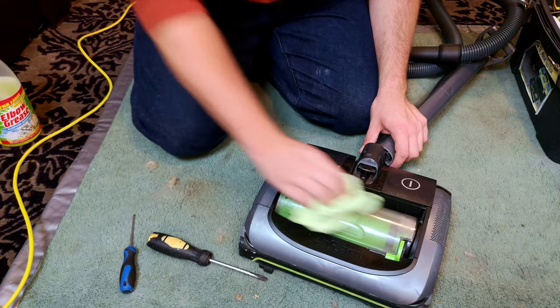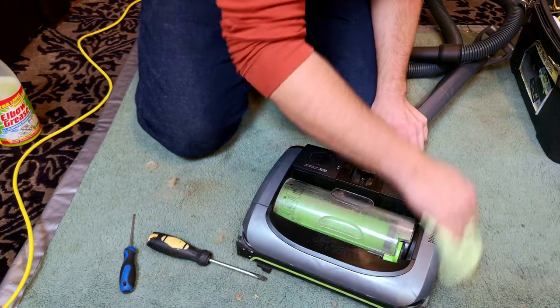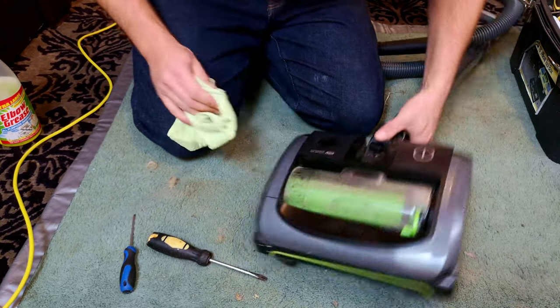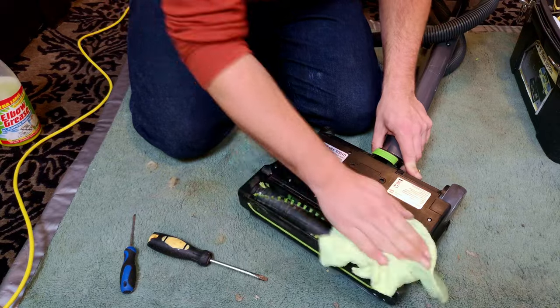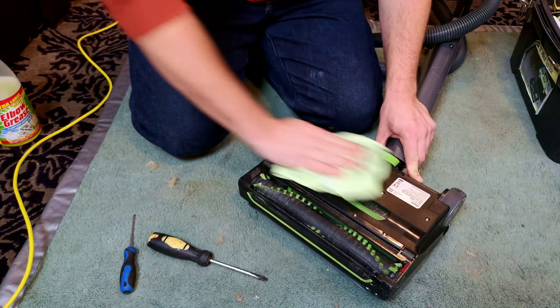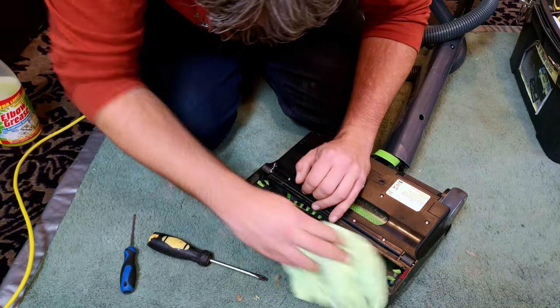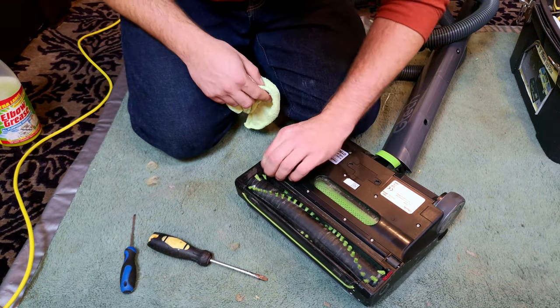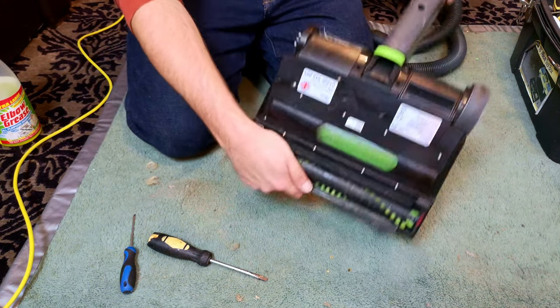I'm going to message her and say all is fine, we'll get that wheel ordered, and we'll get this working right once more. Going by the feedback I've had on my other G Tech Air Ram video, this is an incredibly common thing to happen, so get used to it — that's really all I can say. I hope this helps you change it.